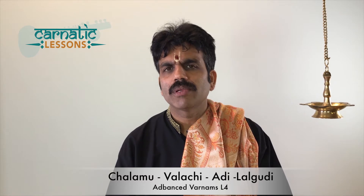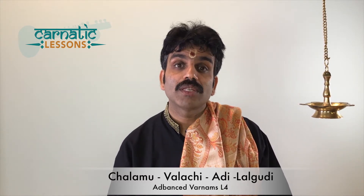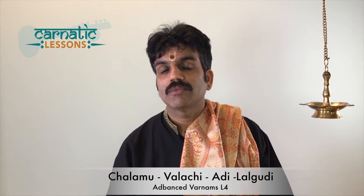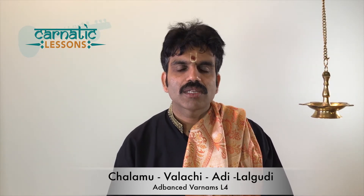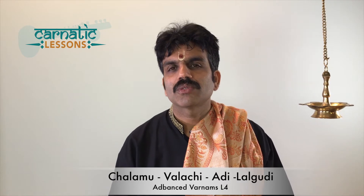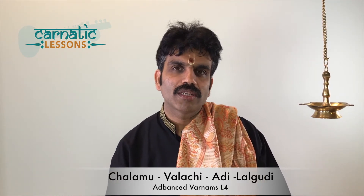I was very blessed to learn this Varnam directly from Lalbhudi's sister. Lalbhudi's sister Rajalakshmi ji worked with All India Radio. She was my colleague, and when I was working in All India Radio, some Tilanas and Lalbhudi sir's Varnams I used to go and learn with her. This is one such Varnam that I learnt from her.